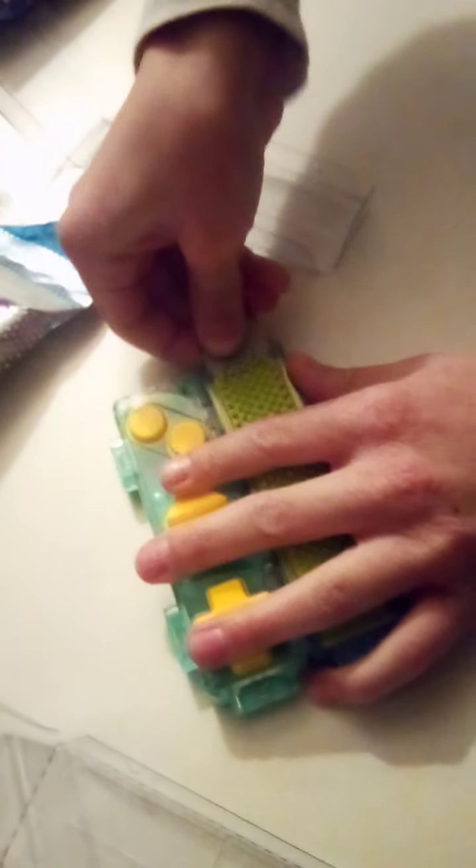And you can even connect these — yeah, that's the cool part. Like this. Amazing, like this. And this thing goes like — ow — to these. Boom.